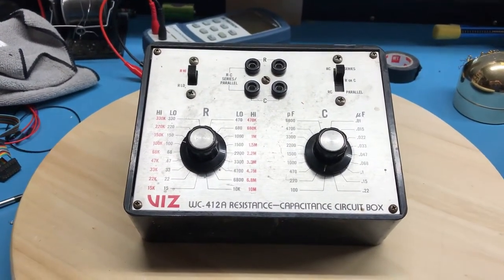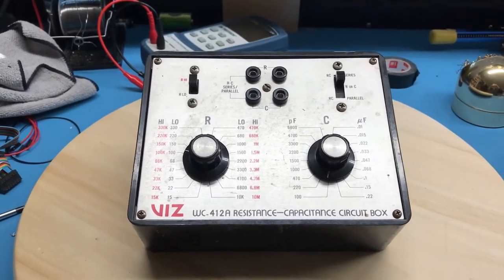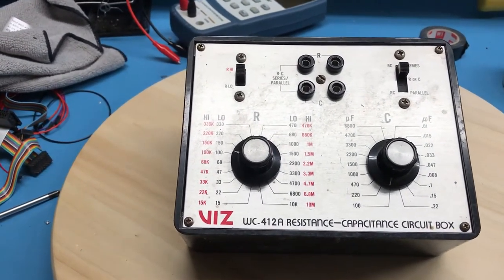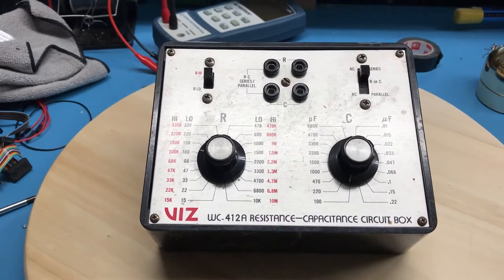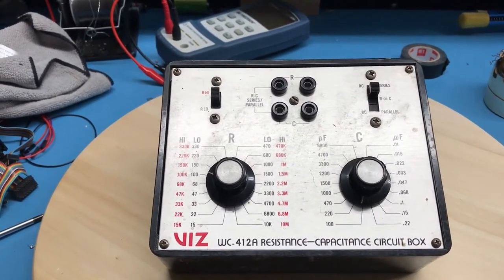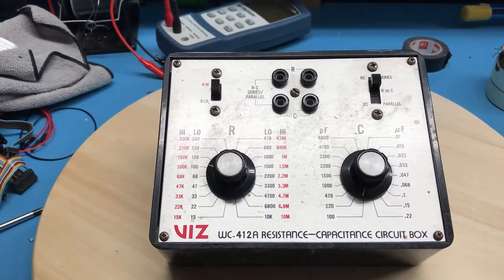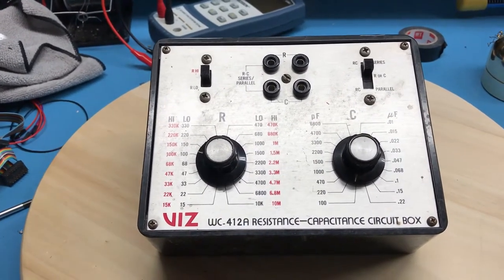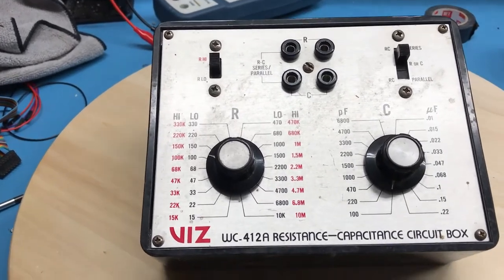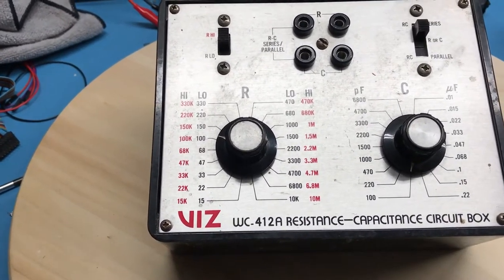Today we take a quick look at a resistor capacitor substitution box — just a very simple piece of kit. It's occasionally very handy to have, though certainly nothing I have to have on the bench. But as the name implies, it can be somewhat useful.